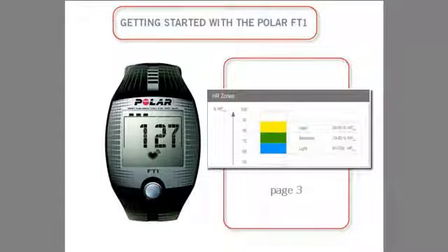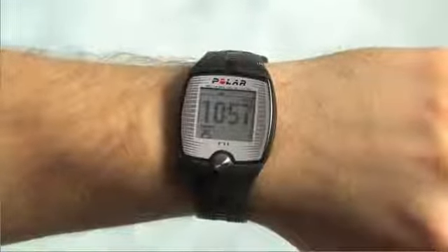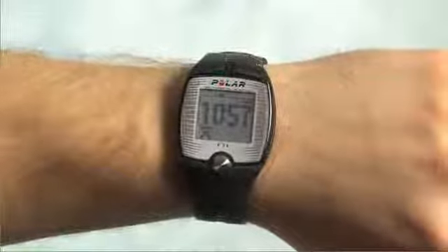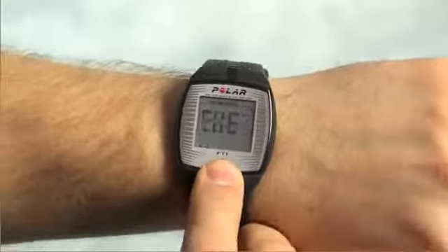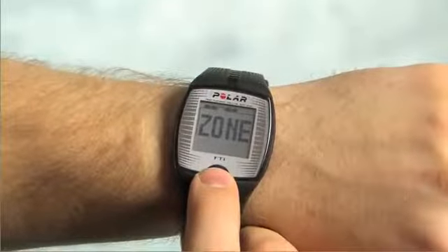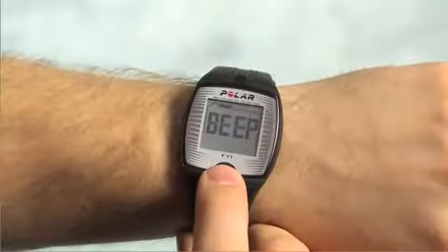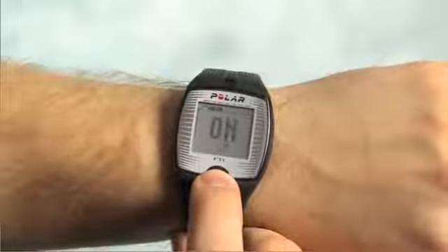Let's start by setting the target heart rate zone. To calculate the proper target zone for your exercise, please refer to page 3 in your user manual for detailed instructions. From the main display, press the button three times until you see zone appear. The first zone setting will be the beep feature, which will signal you if you are outside of your target heart rate zone during the workout. Turn this on or off depending on your preference.